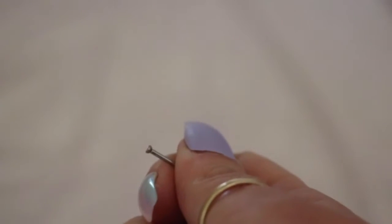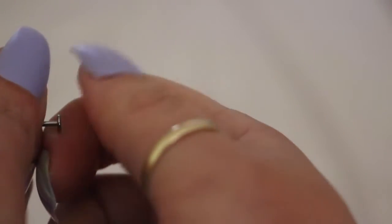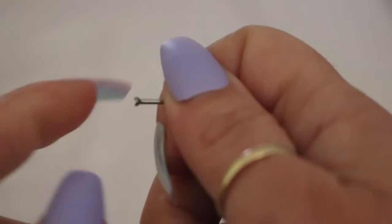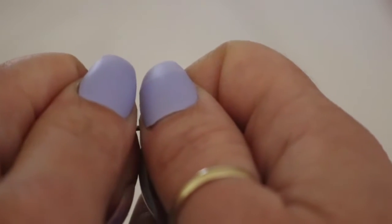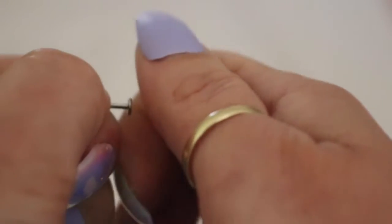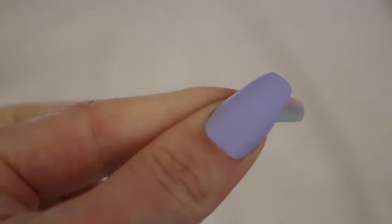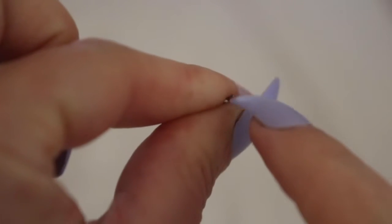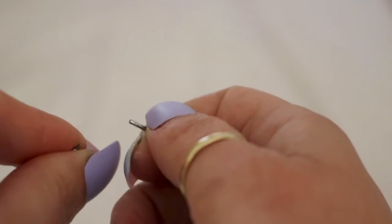I also want to show you how to open up a cartilage earring if you're pierced at a tattoo shop. More than likely they pierced you with a labret, which has a flat back. You want to hold the front using your pointer finger and thumb, and for the back piece, also use your pointer finger and thumb — these more than likely screw off. You might have more wiggle room in the front or the back depending on the person's ear, but that is how you remove it.